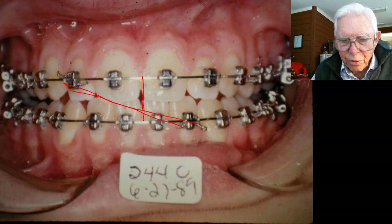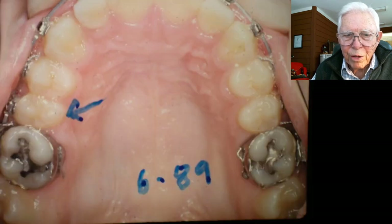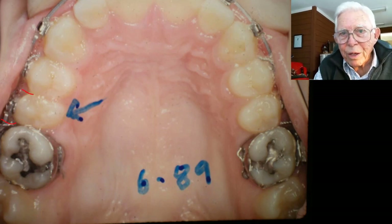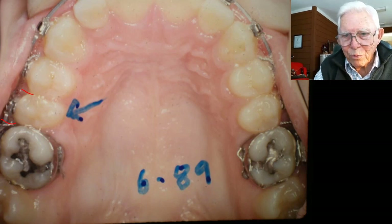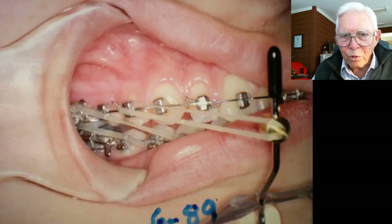We've got that tooth turned around, you see. Now it's taken up a normal space, and so the arch has shifted in that direction as we closed that. That's just regular orthodontics.